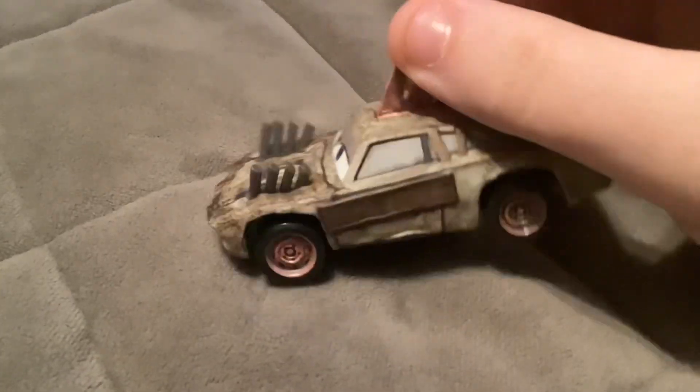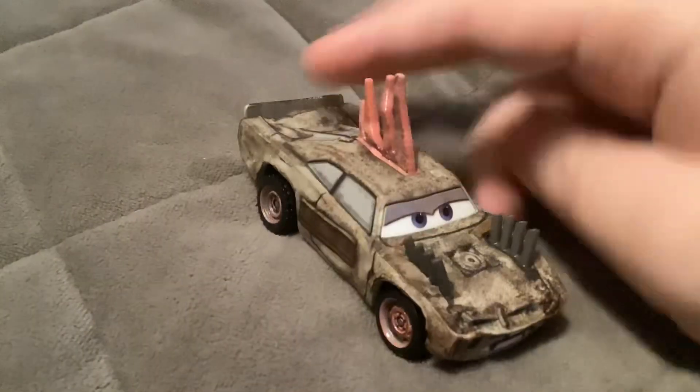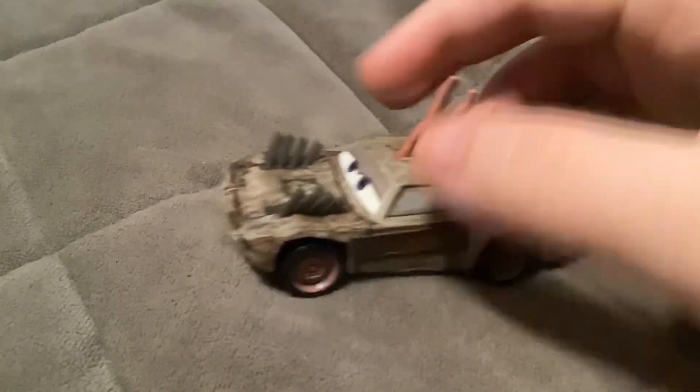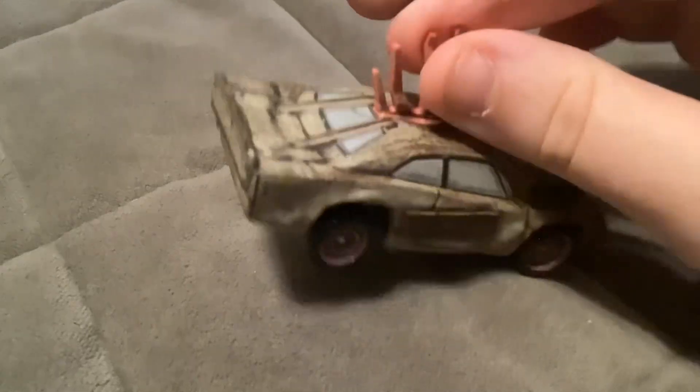And finally, here we have Jason Roadkey. He was seen in episode 8, Road Rumblers, and he was just one of the cars with the others. These spikes on him are made of plastic and not removable.